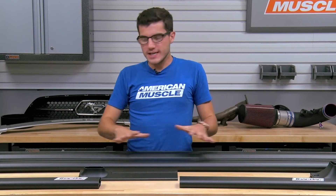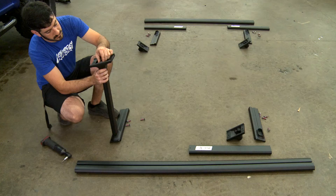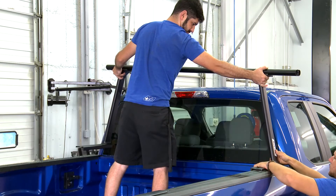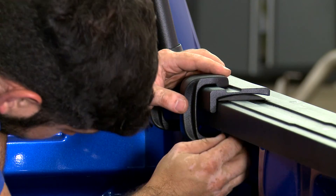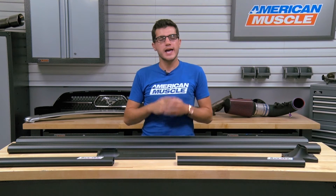This will take maybe an hour or so on the install, and I'd give it a one out of three wrenches on the difficulty meter. Not everything fits on the table with me today, but everything will be included in your kit for proper use. Follow the instruction manual to put everything together, then put it all up onto your bed rails using that helping hand. Use the clamps provided in the kit to tighten everything down — two clamps go onto each corner of the truck rack, tightened down with your ratchet and socket set. Repeat that process for each clamp provided.